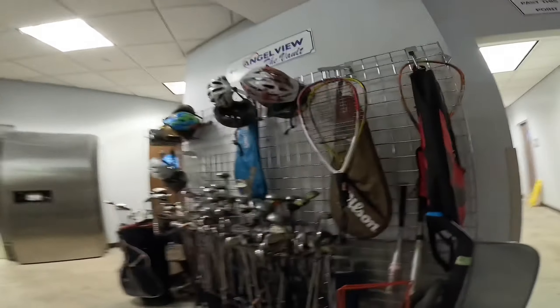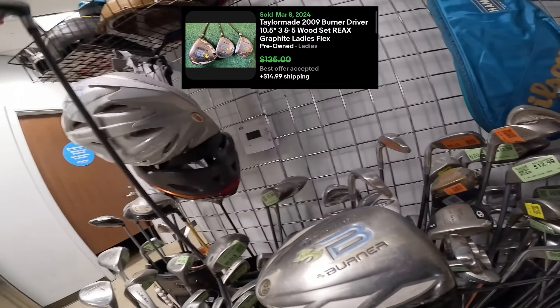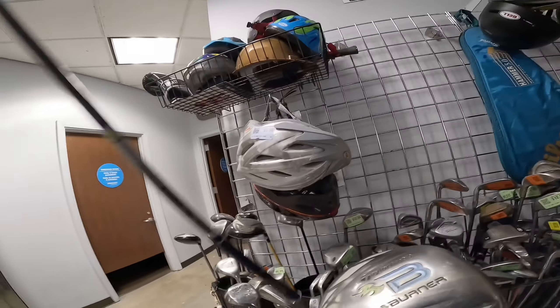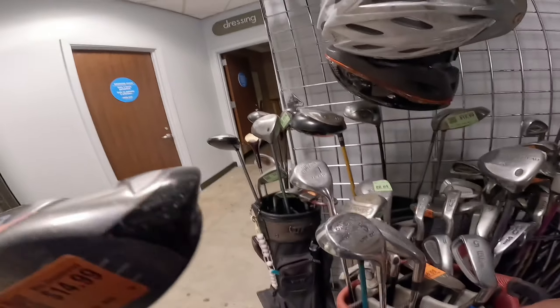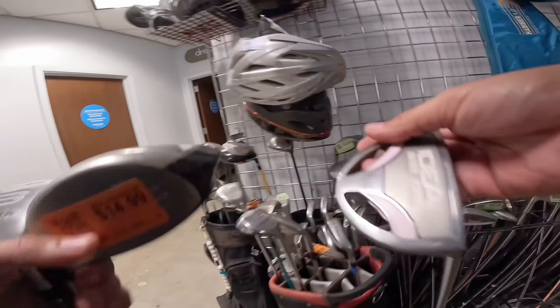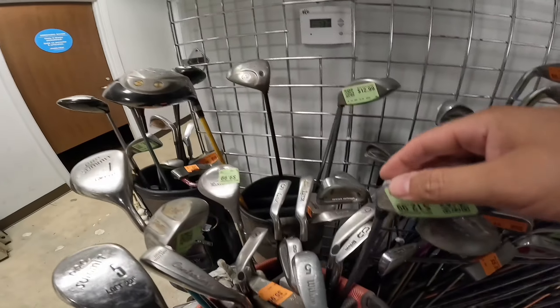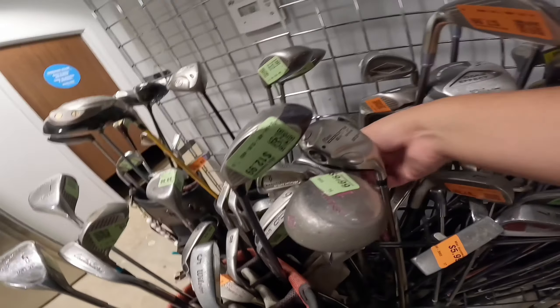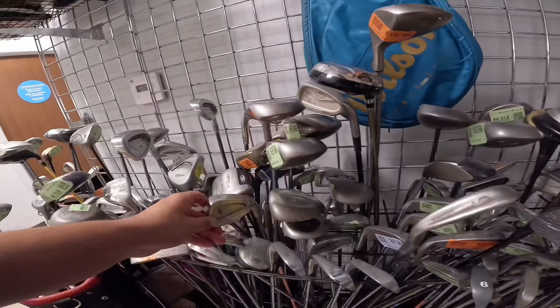Looks like a lot of stuff. $14.99, not bad. This is ladies — I know that for sure. Looks like a whole little ladies set: got the three wood, driver. Let's find the iron, got the putter. Looks like a ladies day. Wilson — hopefully it's not those links. Oh, there's like a Nancy Lopez set. Could be that, but let's hope they have a little better.